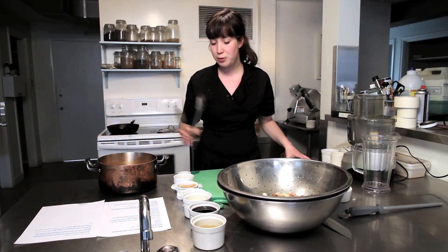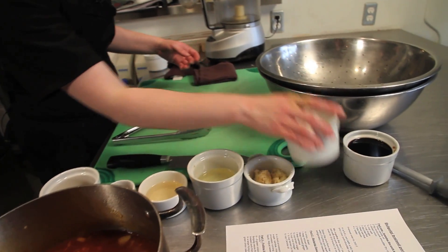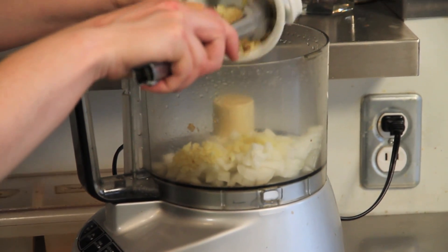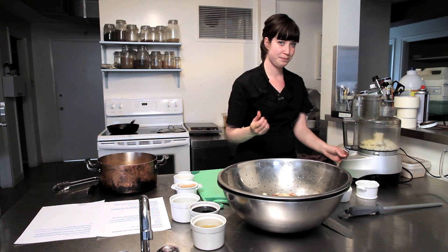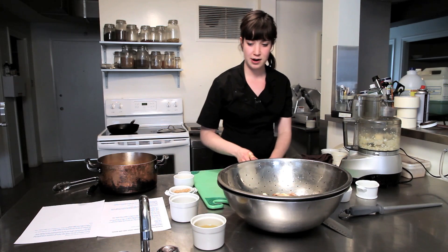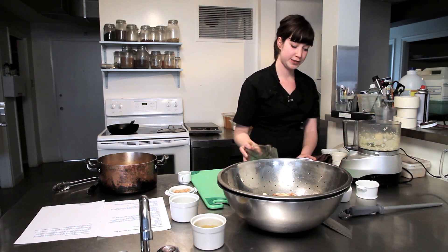Now that we have our pork out of the oven, we're going to make our bulgogi sauce. You need a kitchen food processor. We're going to start with half an onion that's been diced, two tablespoons of garlic and two tablespoons of ginger that have been minced. We're just going to process that for a couple seconds to mince it up a little bit more. We're then going to add our rice vinegar and our tamari, which is an organic gluten-free soy sauce.